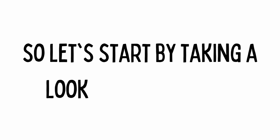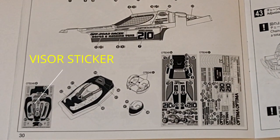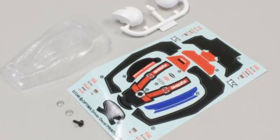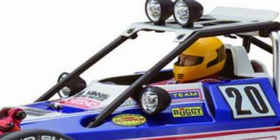So let's start by taking a look at the manual. Here we can see the driver is fully detailed by a sticker sheet, and this includes a visor, but I'm sensing an underlying issue here. Is that sticker supposed to hover over the face of the driver? It's just going to wrinkle up. Maybe that's why they left it off on this build.